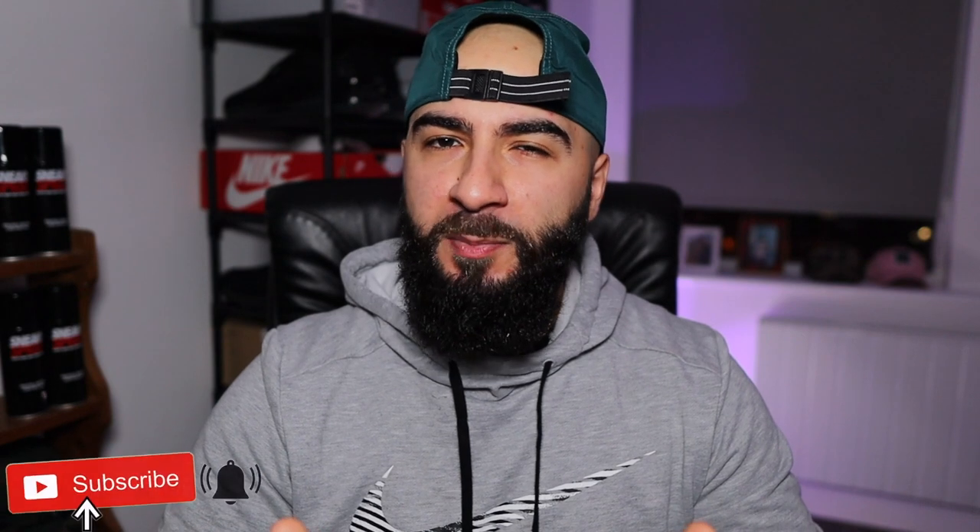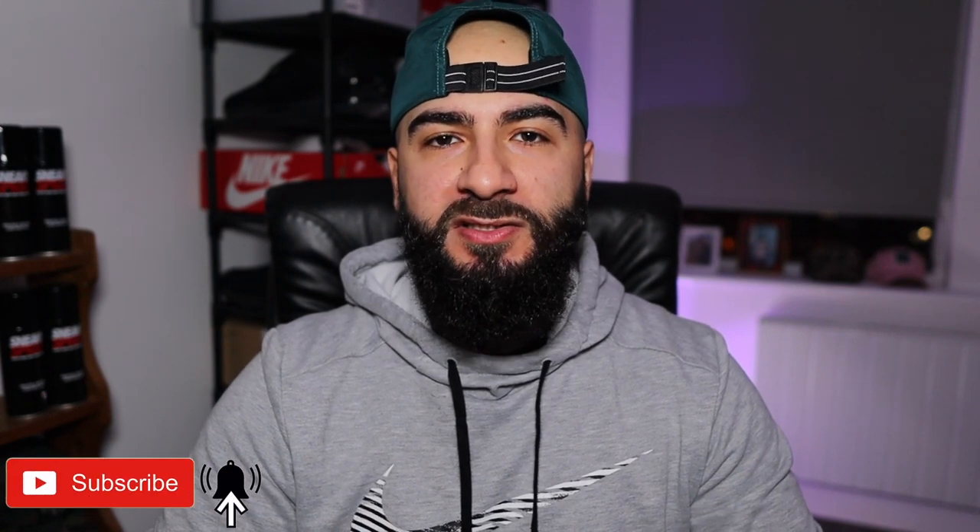Hello there broskis, Erkin back here. But if you're new to the channel, this is the Life of a Broski where I do sneaker unboxings and reviews just like this one. So if that's your cup of tea, hit that subscribe button.